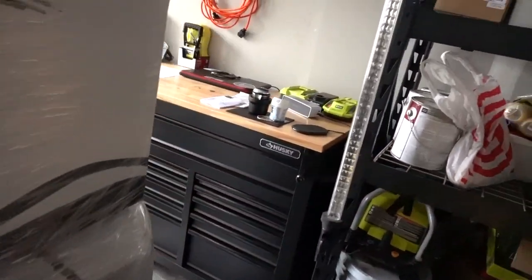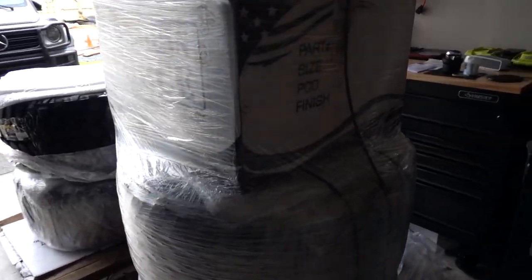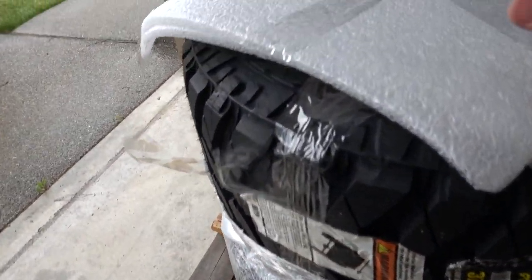I bought these from RIMS1. I heard a lot of good things about them — I did compare prices with Custom Offset but RIMS1 beat them by quite a bit. The packaging is really good actually, each wheel separately wrapped.